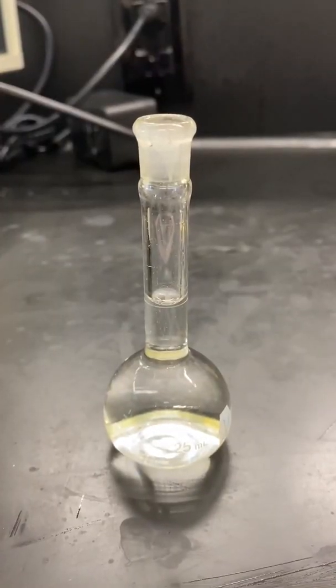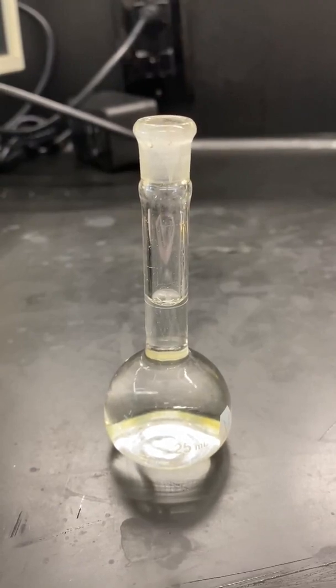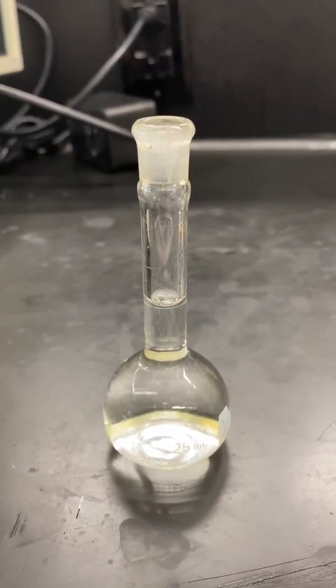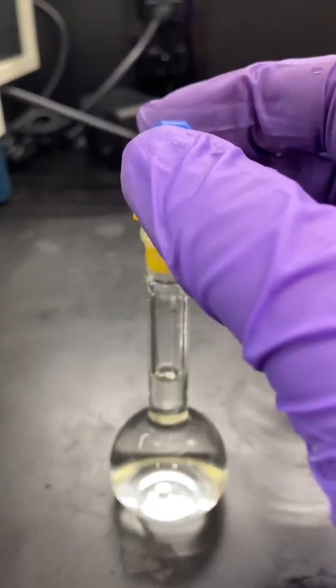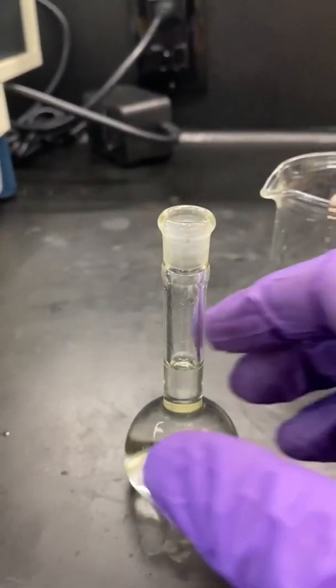Fill the 25-milliliter volumetric flask to the mark using distilled water. Then cap it and invert several times to make sure it's evenly mixed. This solution is referred to as Stock 1.